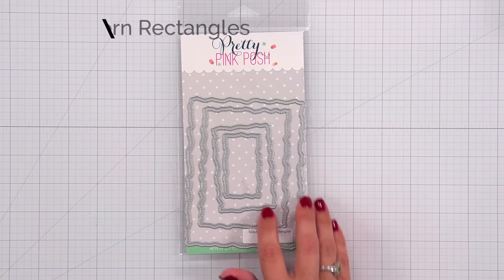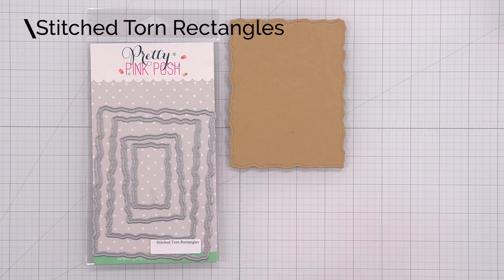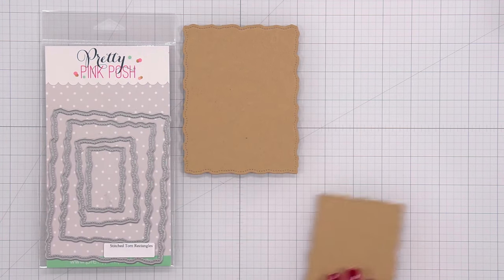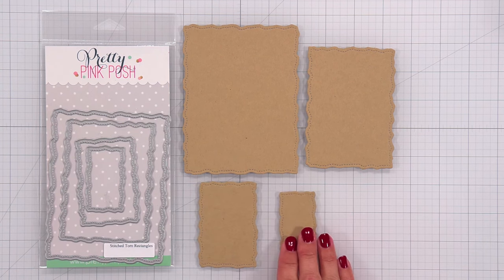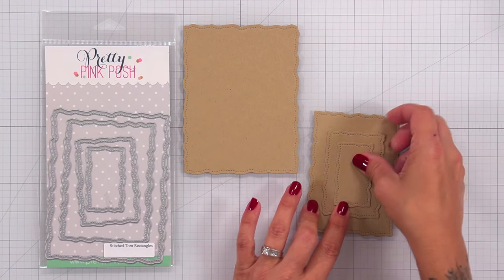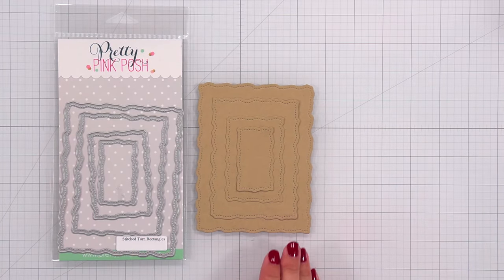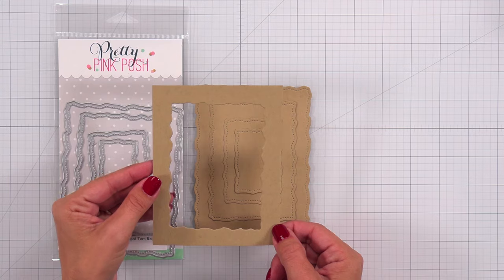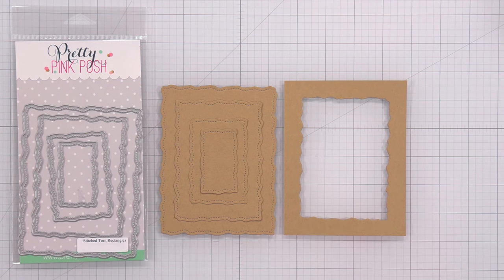Next we have the Stitched Torn Rectangles — a four piece set, the largest measuring four and an eighth by five and a quarter inches and the smallest about two by three inches. It has a really neat torn edge look with stitching just inside the border. You can use each layer individually or stack them up. You can also die cut this centered out of a piece of cardstock to use it as a border on top of your card project, or as a stencil to ink blend a torn frame.